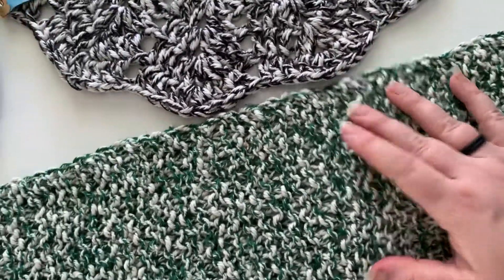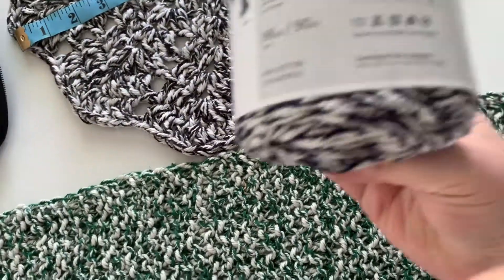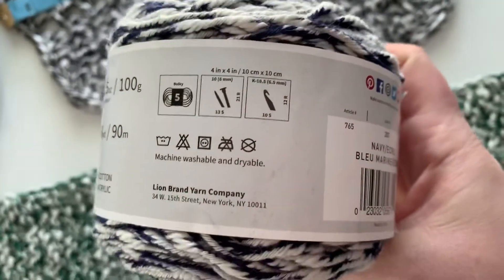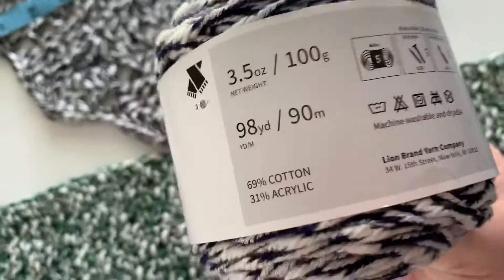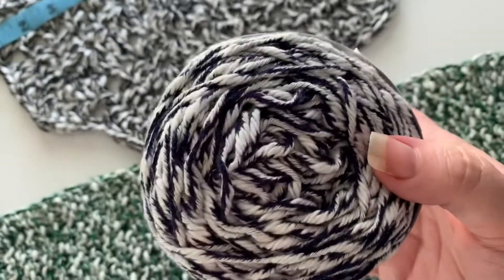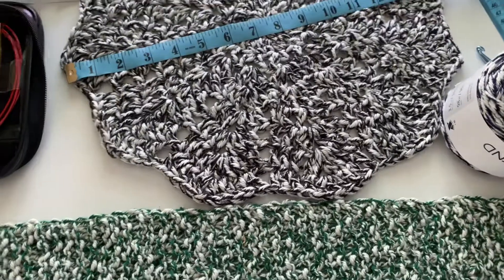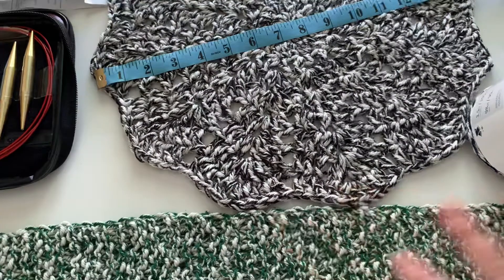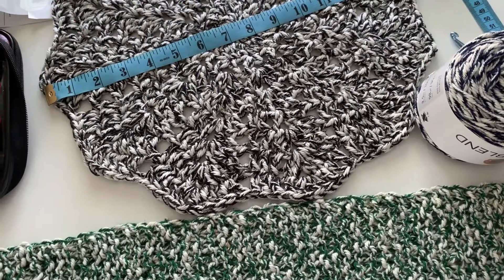All in all, it has that nice cottony feel, and the acrylic should give it a little more bounce-back than pure cotton, which tends to stretch out over time. It is machine washable and dryable, which is nice, especially if you're going to use this for kitchen projects. So that is it for today — I'll be back with a part two where I take all three of these and put them together into a lovely pattern. Have a good one, thanks, bye.